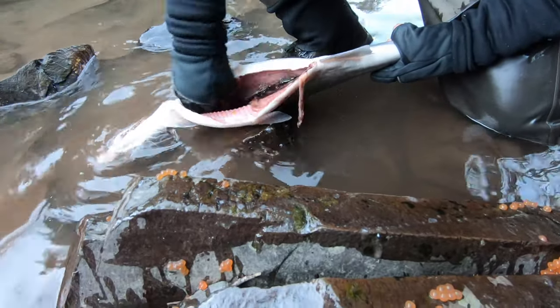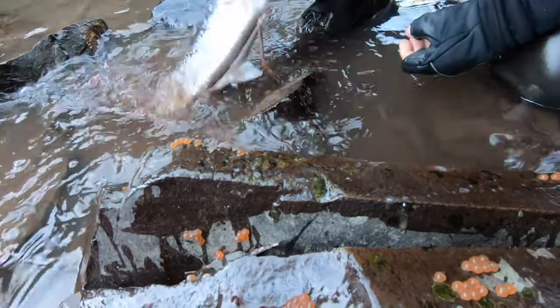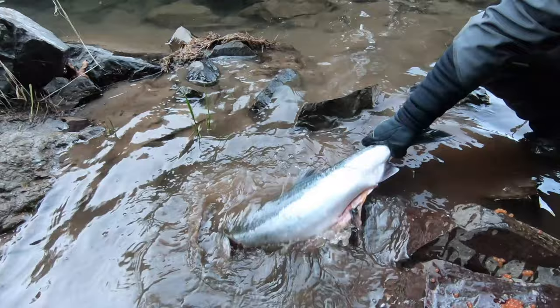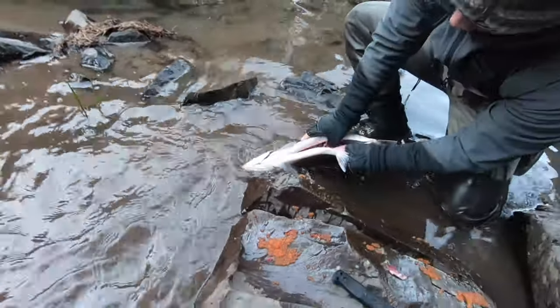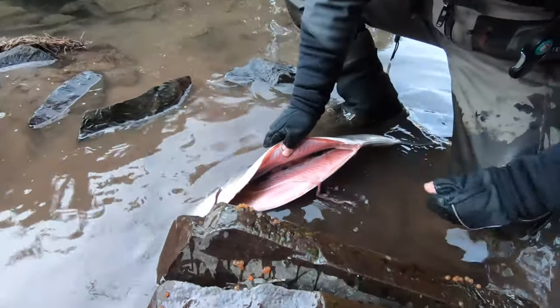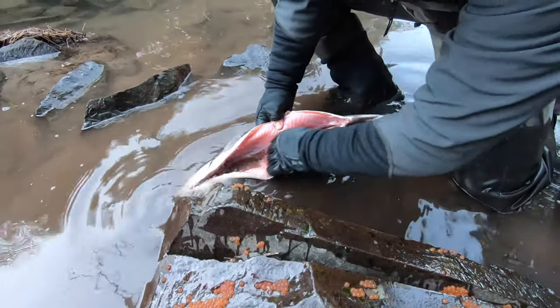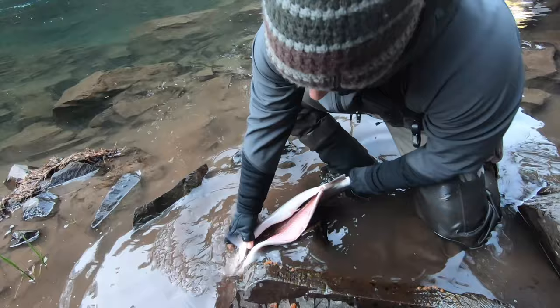You can get a lot of this off too after you fillet it. Then just rinse it off in the water, get some water running through there. Remove any other weird membranes, poop shoots, whatever else is in here. And for me, that's clean enough.